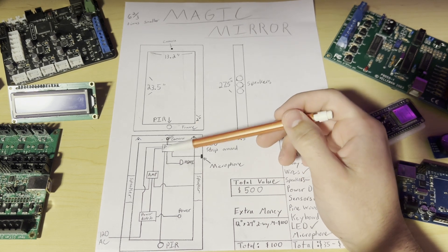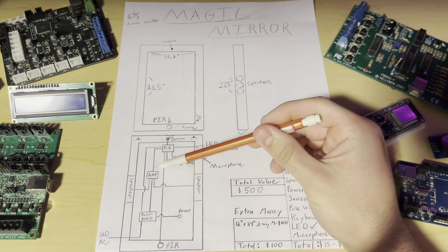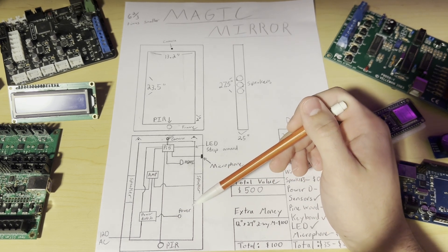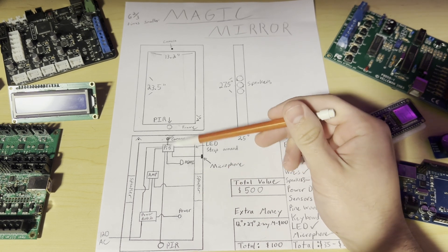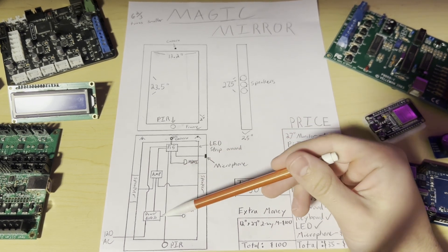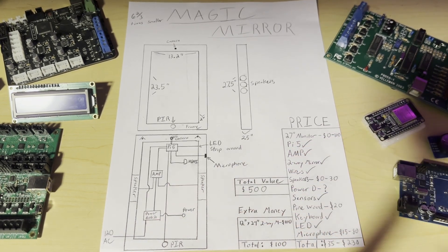Of course we need a little amplifier if we want to run external speakers, and the signal comes from the Pi. There is also a power distribution board — we need to power three things: the TV, which takes up most of the wattage; the Pi, which takes up the second most; and the amplifier. We need some type of circuit that can take in 120 volts AC and distribute the power over the sources we need. That's probably the hardest design challenge we have so far.